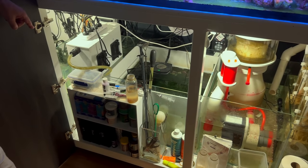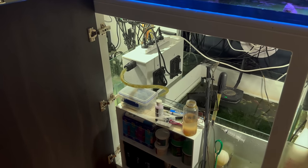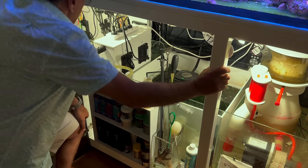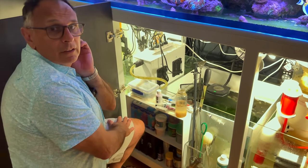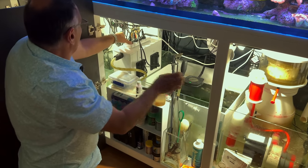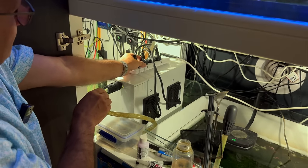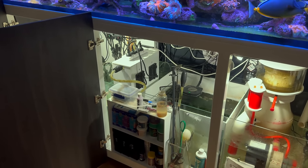Then I've got a homemade turf scrubber. It does a phenomenal job — I put it in when the nitrate overflowed and went up from five to 25. In two or three weeks it brought it back down to about seven or eight. It's a water feed through a pipe that trickles down over a mesh with LED floodlights — just Bunnings floodlights — on the side. It's working so well that I've now turned it back down to running just a couple of hours a day.